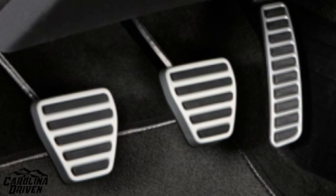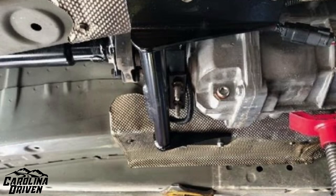I do plan on getting the ZL1 pedal covers to match the sport pedal in the G8 — that's just an aesthetic thing I want to match. The next thing on the chopping block is definitely getting the mount put in, which should be tomorrow, and then making the wiring harness will be next.